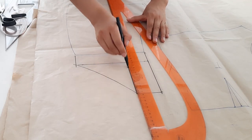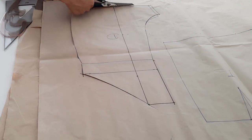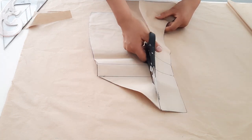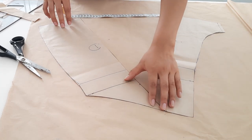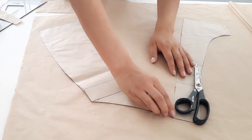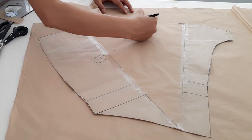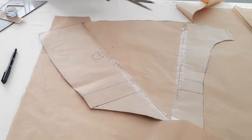Para dar el vuelo vamos a trazar una línea recta por el centro. Ahora es momento de cortar este short para dar volumen o vuelo — vamos a cortar por donde hicimos las modificaciones. También cortaremos por esta línea que trazamos, pero sin cortar el total, dejando un milímetro aproximadamente. Para dar el volumen vamos a dejar un espacio de 32 centímetros aproximadamente. Vamos a coger otro papel adicional para ocupar este espacio que dejamos. Nos ayudamos con un pegamento para pegar cada piecita. Para la basta definimos con una semicurva. Así ya tenemos este short falda delantero.